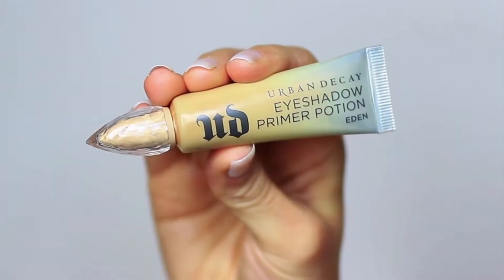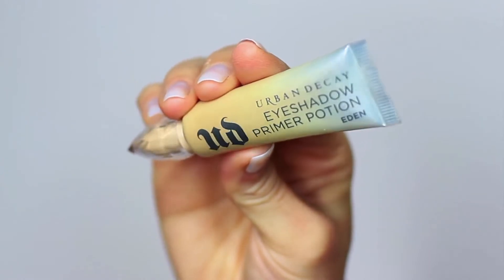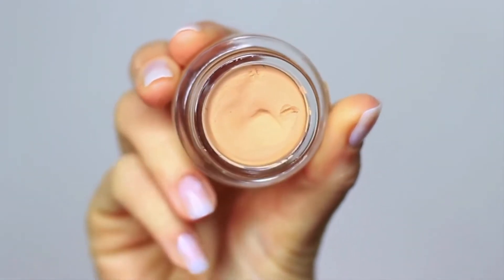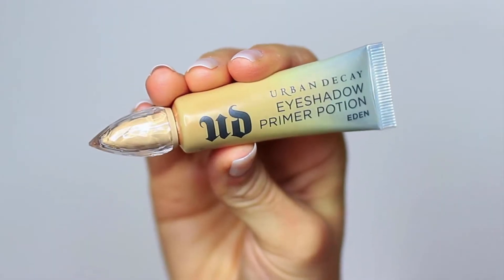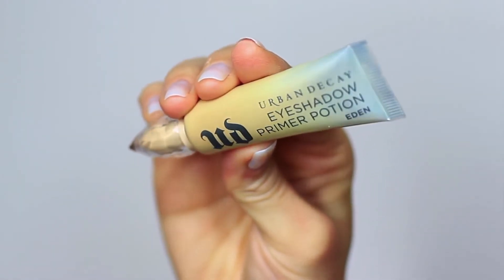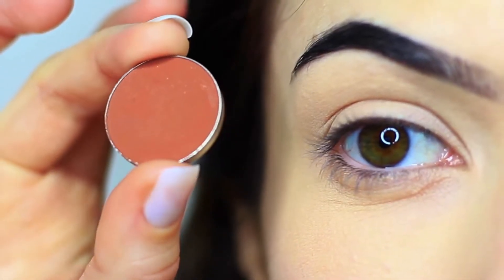As always, we're going to start off with eyeshadow primer. If you don't have eyeshadow primer, you can use your concealer as well. Either way, these will work as a base to give our shadows something to hold on to, while also creating a blank canvas for us to work on.